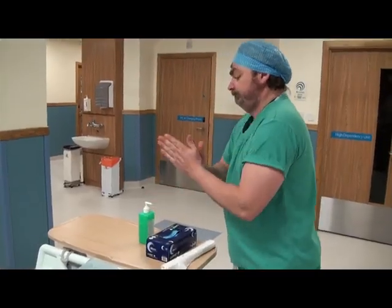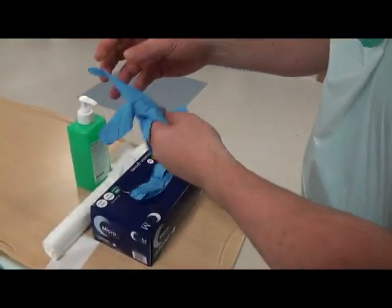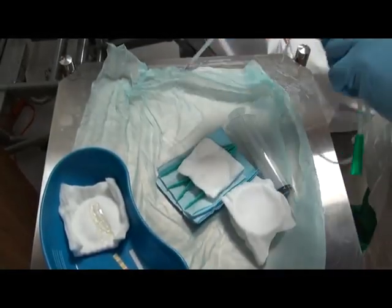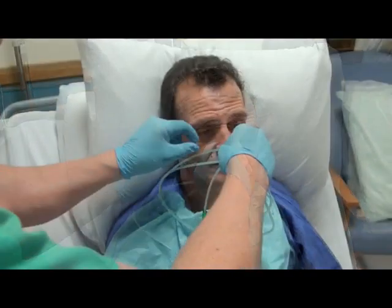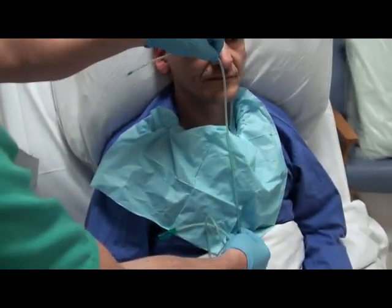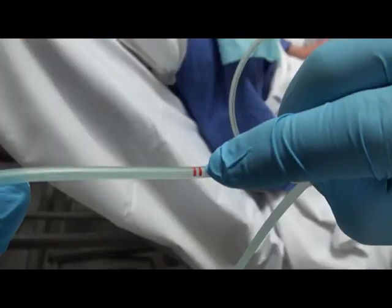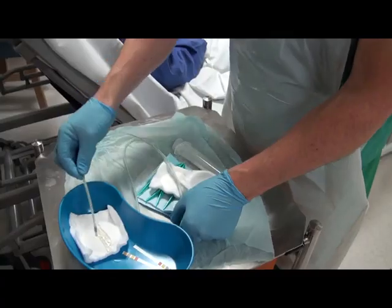Prior to insertion, the practitioner should decontaminate hands and don a disposable apron and nitrile gloves. Measure the size of the tube from the ear lobe to the nostril to the xiphoid process. This will give you a rough idea of the required length; ensure you note the appropriate marker on the tube.